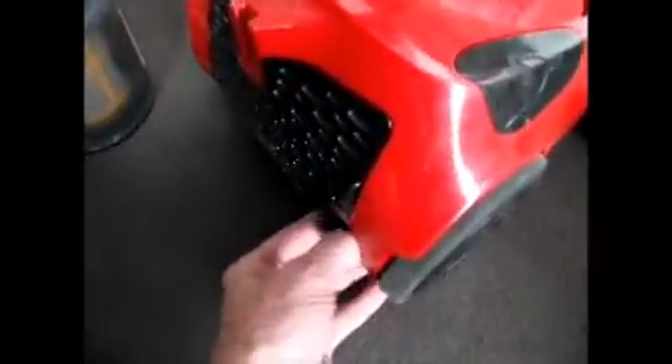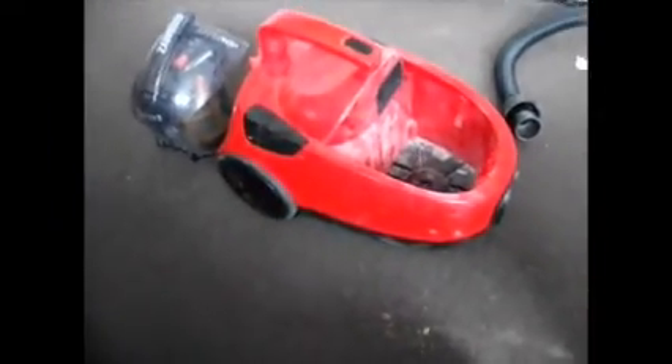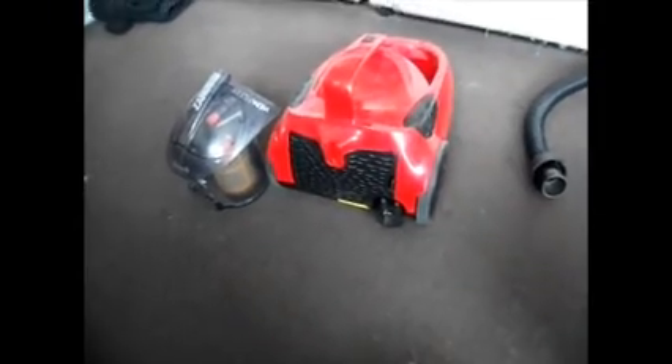When you're using these vacuum cleaners, make sure that the recoil - the self-recoil - is all the way out. Because if you use these with the lead only part way out, the lead is coiled and it forms a magnetic flux, and that flux causes resistance, and it can make the coiled lead become very hot and actually melt and fuse it together. That will be a fire risk, and it's expensive to get it replaced.